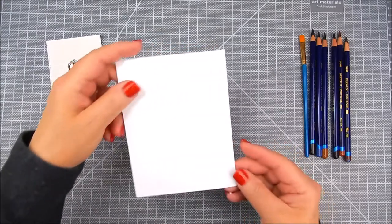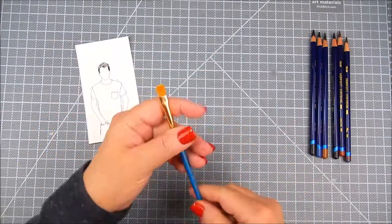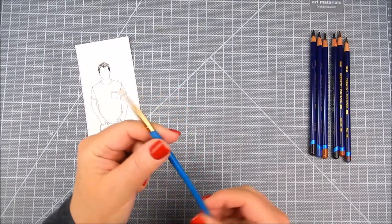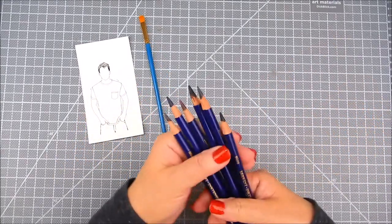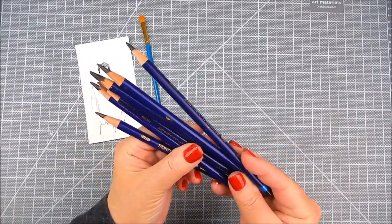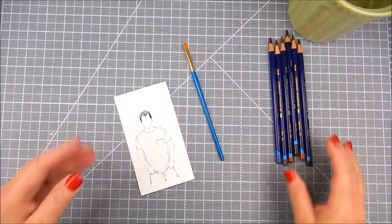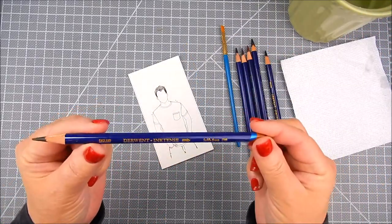I'm using pattern paper by Unity also, called Rustic Textiles. I'm using a sort of craft cardstock, and I have a white card base that's pre-scored and cut. I'm using a flat style paintbrush for watercolor, and Ink Tense Pencils by Derwent. I'm using a container of water.